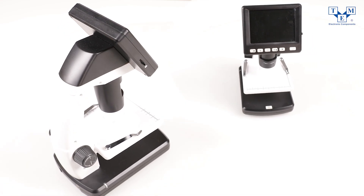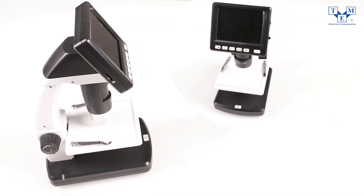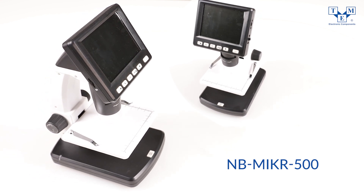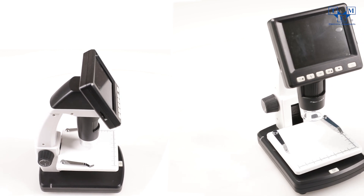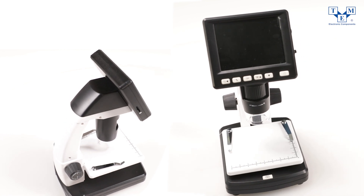Welcome! Did you know that TME now includes microscopes? Let me show you one of them. New brand NBMic 500. This easy to use and setup digital microscope will become your best companion while inspecting different objects of smaller sizes.